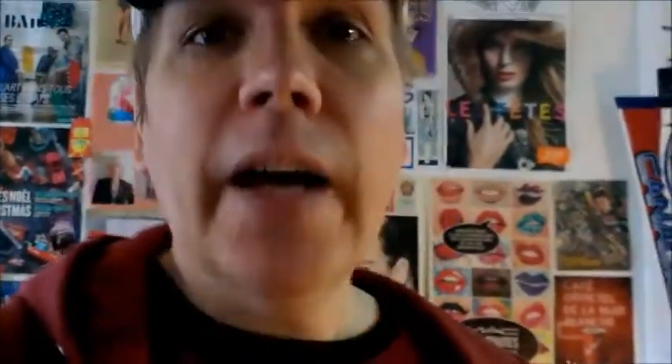I also am a hockey nerd and a Habs fan, as you can see by my hat. And I also love beauty. I guess you could say this series arises somewhat out of that. Basically, for the series, I want to share a few projects with you that I've done around my apartment just to create beauty and create a positive living environment, just somewhere where I'm comfortable.